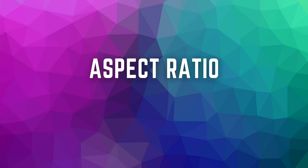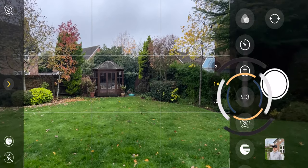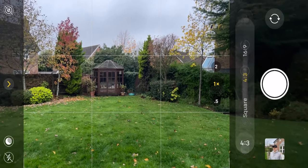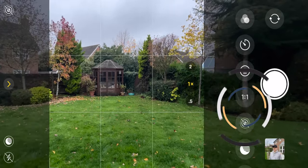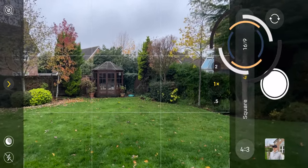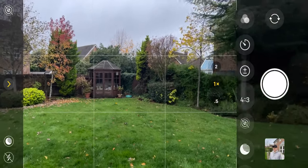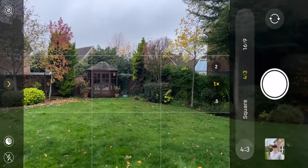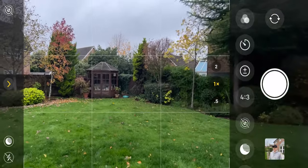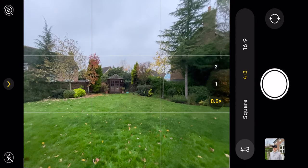The next tip is choosing your aspect ratio. There are three options on the iPhone: 4 by 3, which is the normal aspect ratio for photos; 16 by 9, which you'll want if you're posting to Instagram Stories; and square, which is ideal if you want to post to Instagram without having to crop later. 4 by 3 isn't going to work for Instagram Stories, so choose accordingly.